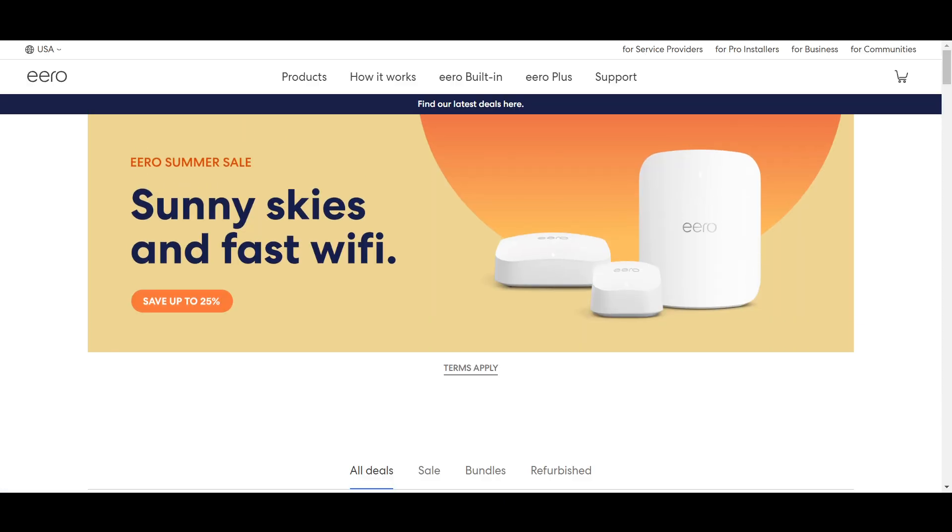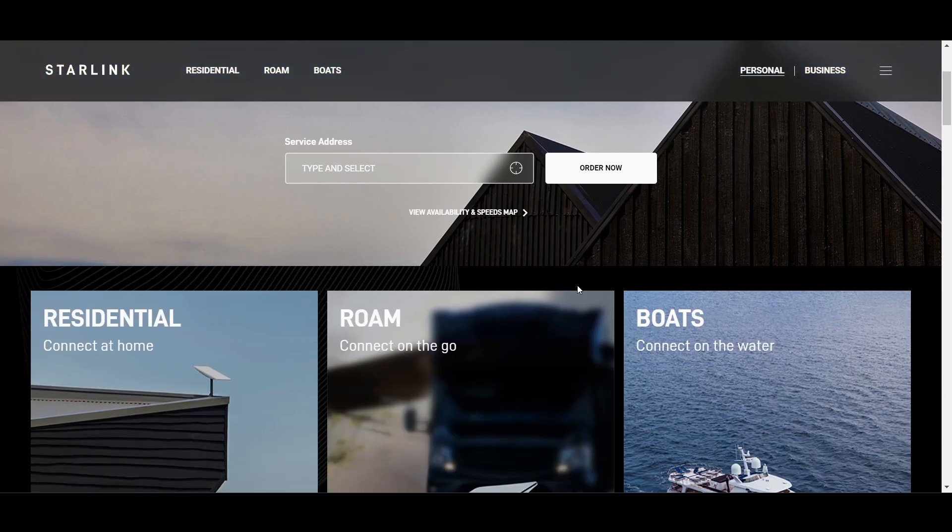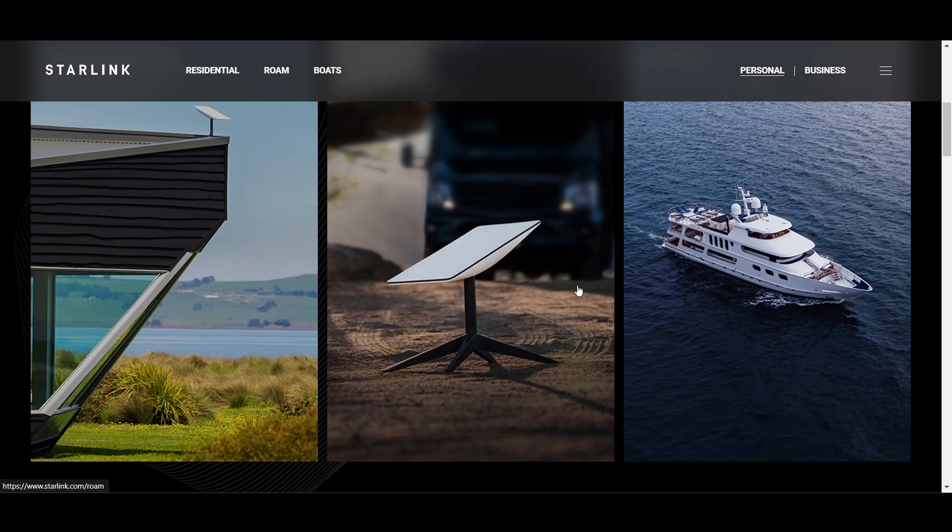First, set up your Starlink — ensure that your Starlink dish is installed and connected properly. Use the Starlink app to confirm that you have a stable internet connection. This is very important.